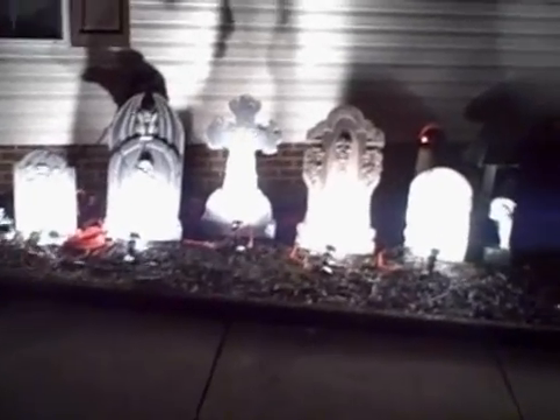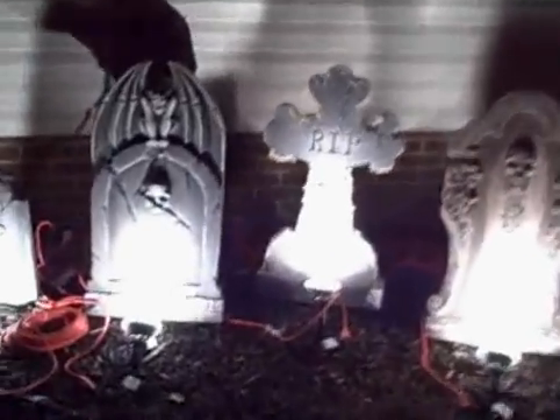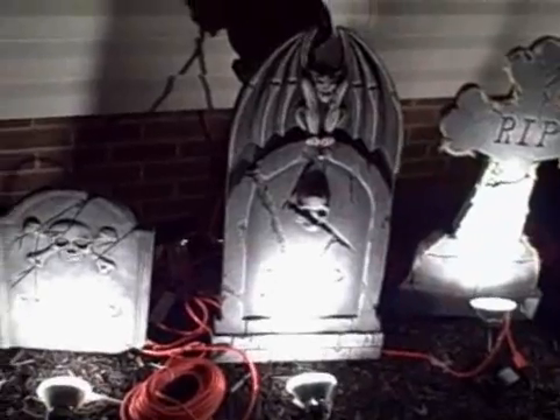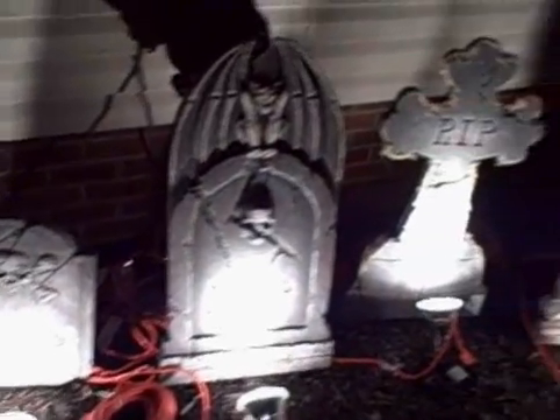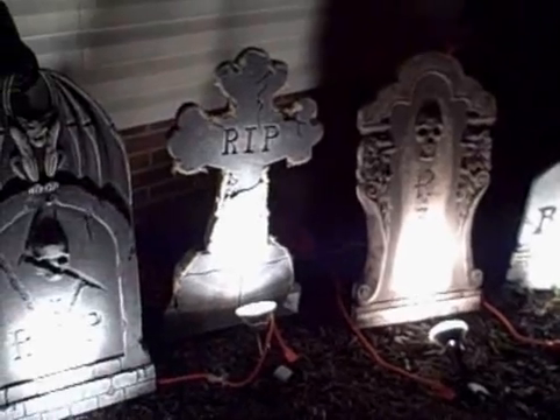This is our first test of my Halloween project. It's a little light show. As you can see right now, this is only about halfway done. I just set up five little gravestones with lights on them, plus some background lights.